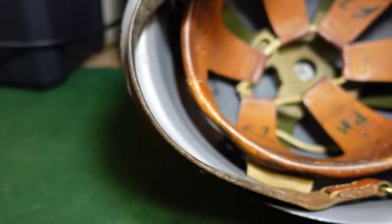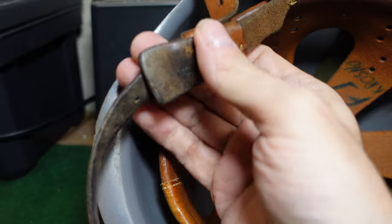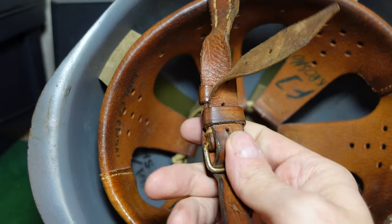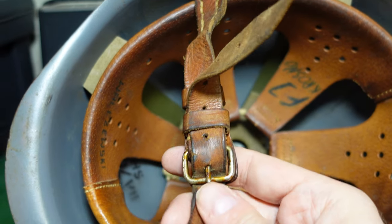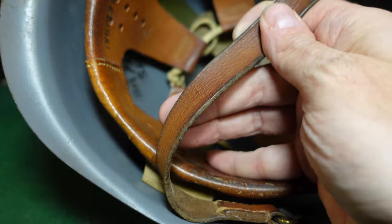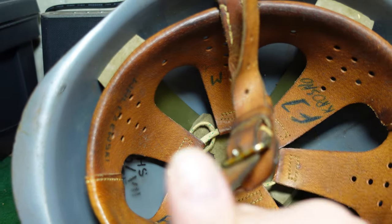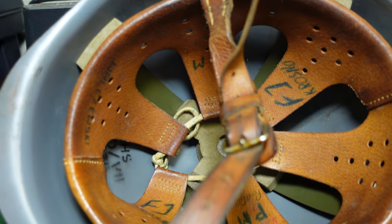The way you can tell this is naval infantry versus a typical naval helmet is the chin strap. On a navy helmet it's going to be black; this one is the typical raw leather color of the army, so this is naval infantry.